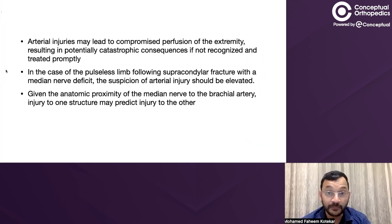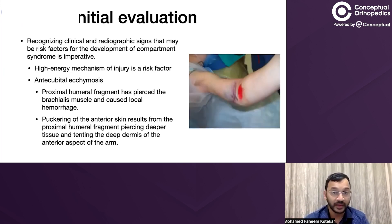Arterial injuries may lead to compromised perfusion of the extremity, resulting in potentially catastrophic consequences if not recognized and treated promptly. In the case of a pulseless limb following a supracondylar fracture with a median nerve deficit, suspicion of arterial injury should be elevated. This is because the median nerve and brachial artery both travel together — so if the median nerve is injured and there is a pulseless hand, the suspicion for arterial injury should be very high. Given the anatomic proximity of the median nerve to the brachial artery, injury to one structure may predict injury to the other. Note that this refers to complete median nerve injury, not anterior interosseous nerve injury.